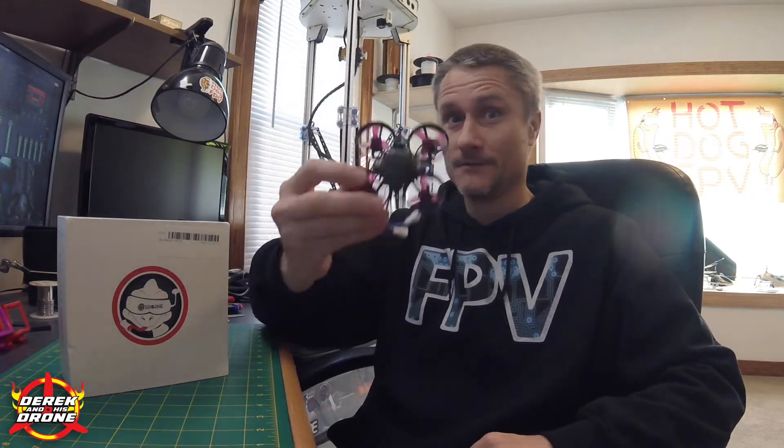A lot of you are probably wondering why I have an Eachine Tyro 79 sitting on my desk today. Well, it's simple — we're going to build this thing. I know this doesn't make sense, but you got to hear me out. Granted, we spend a lot of time around here cranking things up to the next level, doing builds that are completely over the top, like this one, for example.